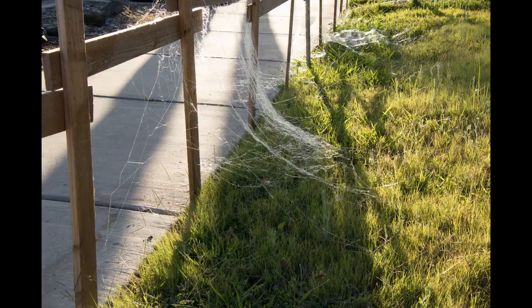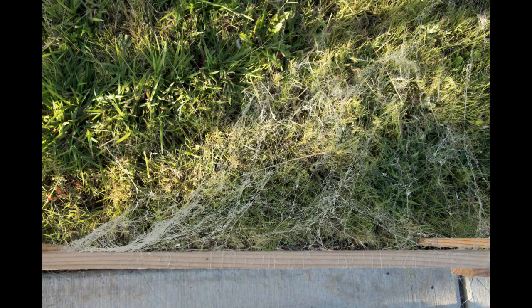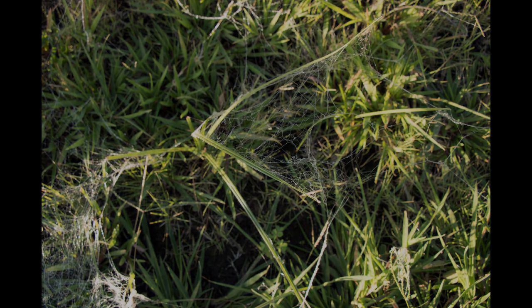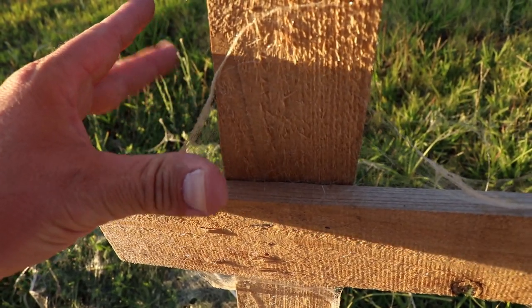These shots were taken after two watering days and about a week of the web being out and exposed. So far the web from webcaster gun 1 has held up the best; however, they all still look pretty good. It looks much better than anything you can buy at a store.